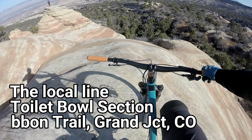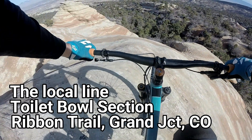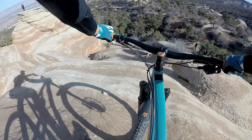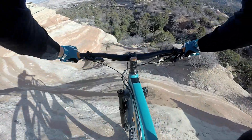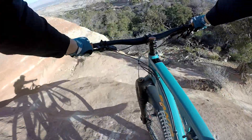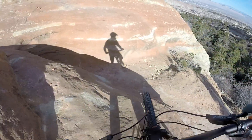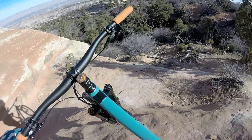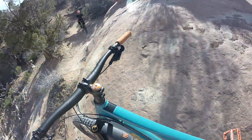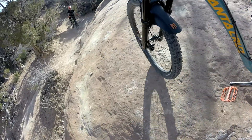So I'm practicing new lines on the Ribbon trail for the Grand Enduro next year. This is the local line, let's just see how this goes. As you can see it takes a bit of better braking power than what I'm currently able to provide, so this line probably isn't going to work. I'll make a couple more attempts but as you'll see I'm going to find a new line.